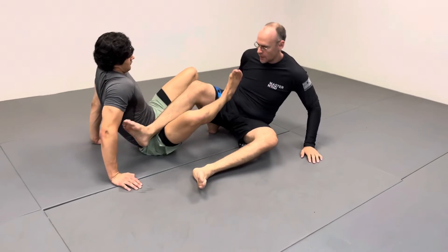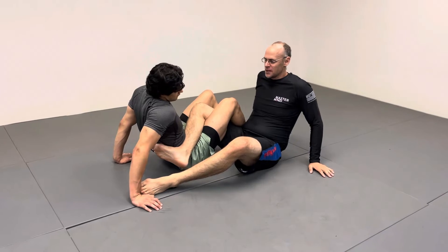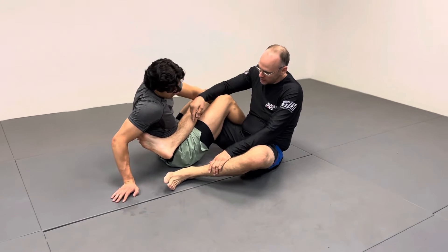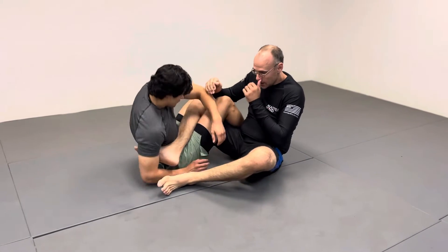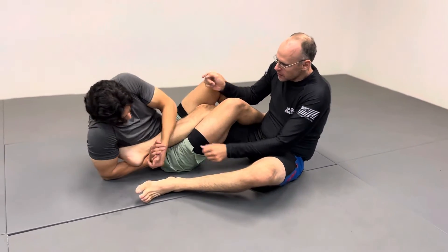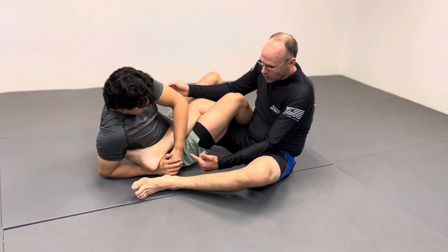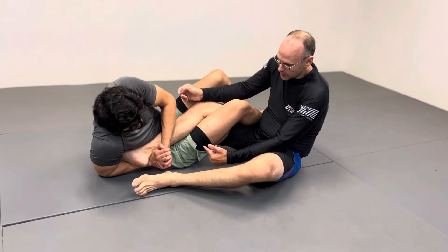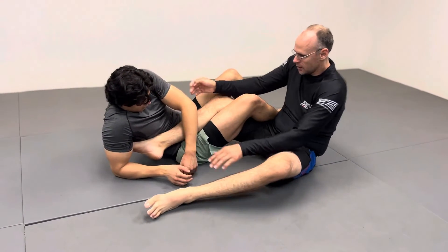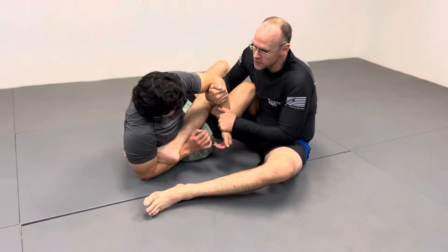So again, the best defense for all submissions is prevention — don't let him get there. But sometimes when you're in deep trouble, you need to know how to get out. There's always a chance. If he gets a good bite and my leg's bent, I'm done. So as soon as you feel him — even if he doesn't get the bite — start pointing your toes anyway. Even if he hooks the heel, there's not a lot there. Don't wait. You can do it as soon as you feel it, or as soon as he gets into position.